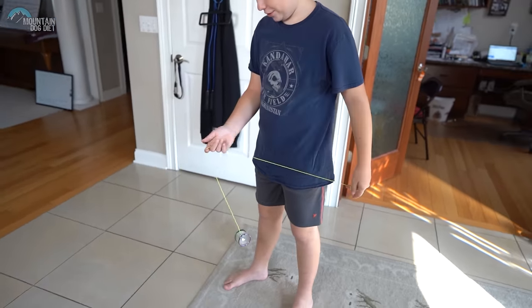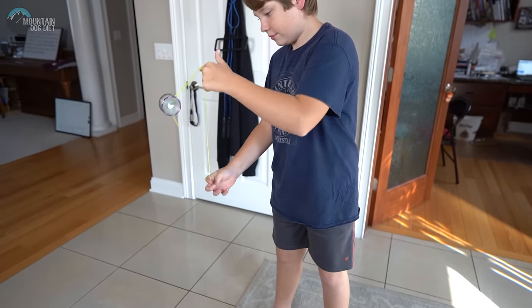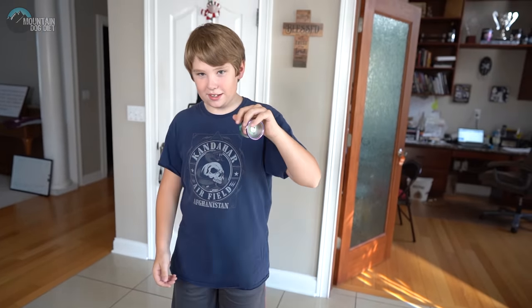Hi everybody, my name is Alexander Meadows, and today I'm going to be doing Boingy Boing. It looks way easier than it is — it's one of the first tricks I wanted to learn and it's taken me about nine months. So it probably shouldn't take that long. For more tricks, go to my Instagram at MeadowsGang48 — make sure to go follow me there.